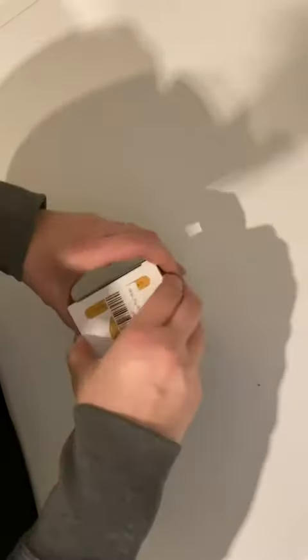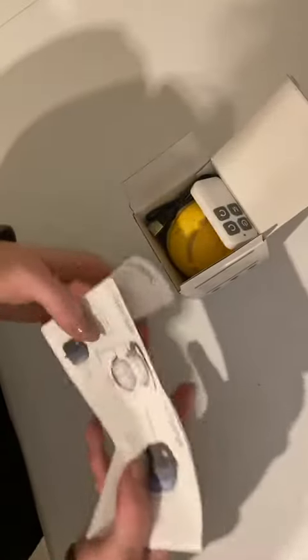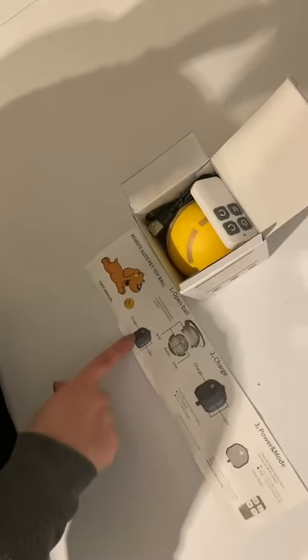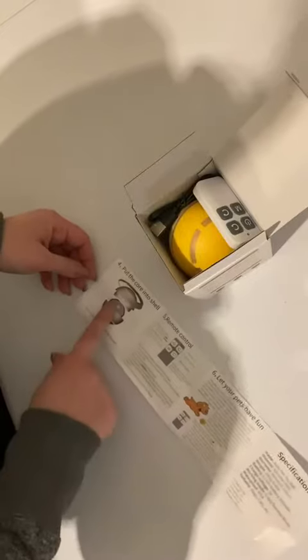Today we're opening up this auto pet toy ball. There is a user manual — it shows you where to charge it, the power and different modes, how to put the core into the shell, and how to use your remote control.